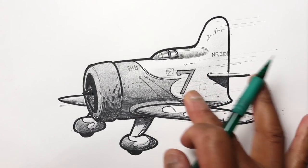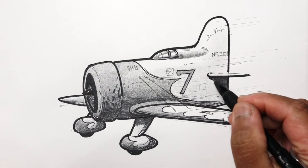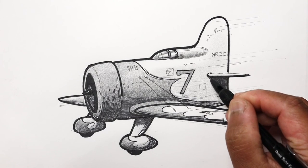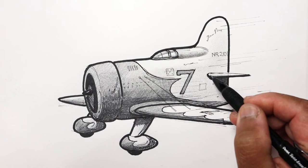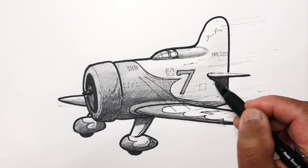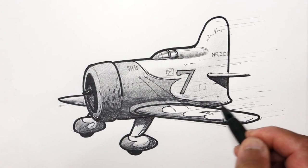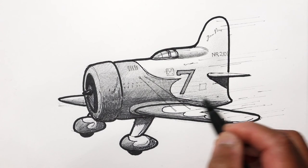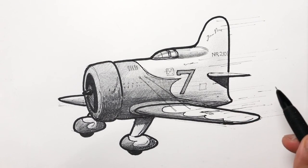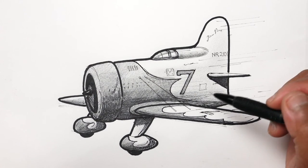That should pretty much be it. I'll keep this shadow pretty dark and clear because the shadow here is very close to the wing and there won't be much dissipation of the shadow line. That should be it — a pretty easy exercise. You can check out that other video to see how I drew this using a pen, and of course you can use a pencil instead and continue on with shading as I showed you in this video.